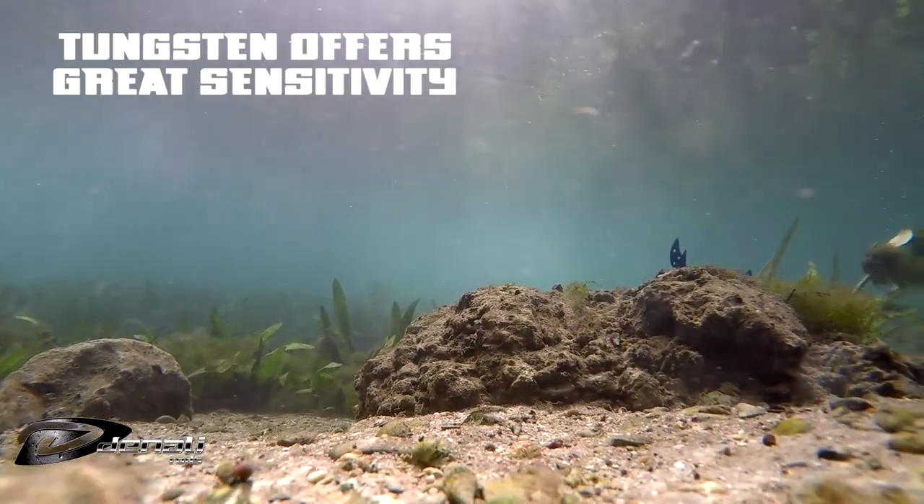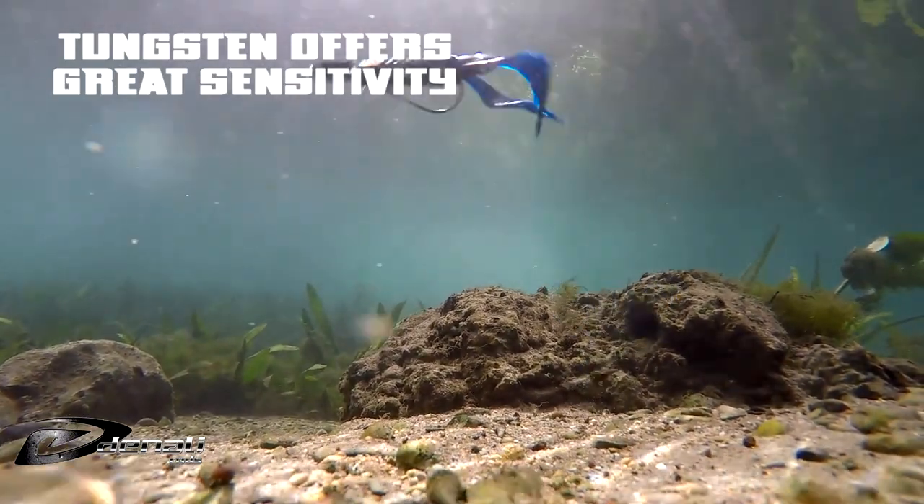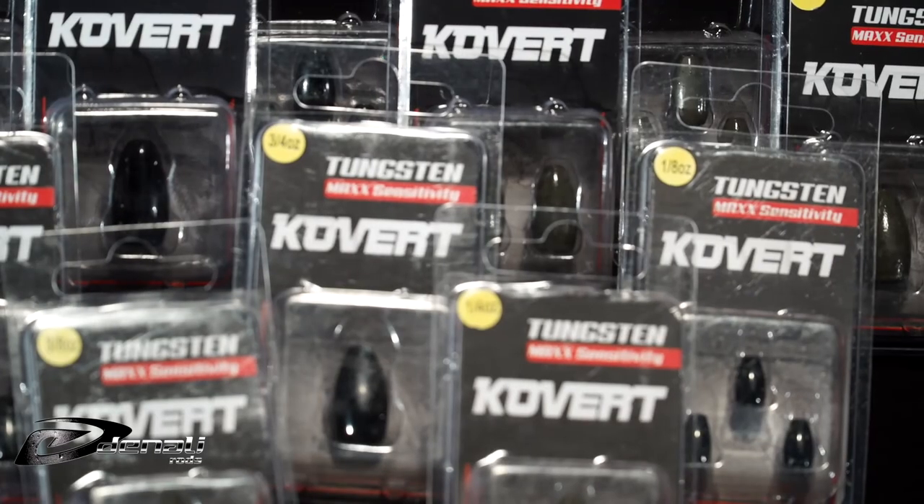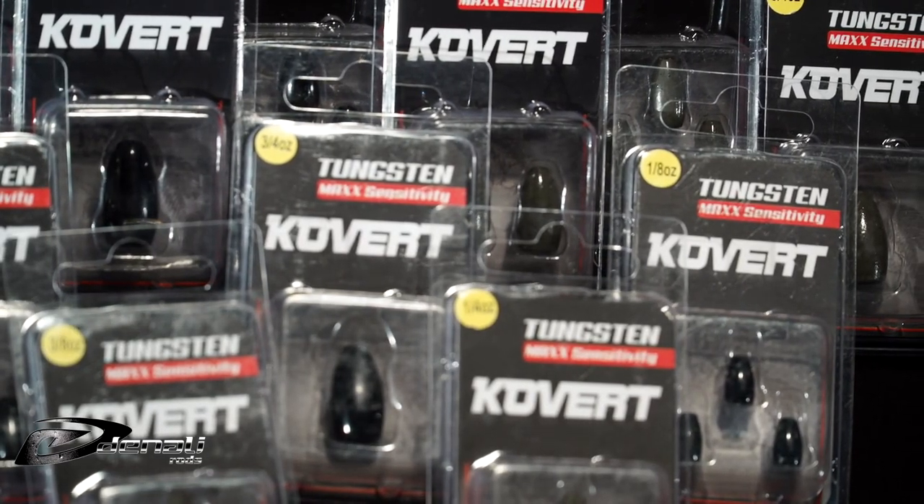The density and hardness of tungsten also helps the weights better transmit the feeling of your weight going across the bottom, or soft bites when a fish simply inhales your rig.